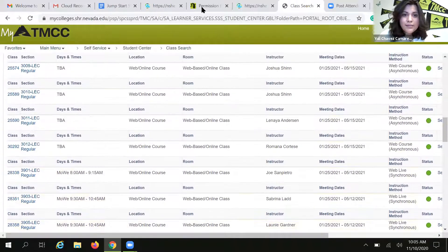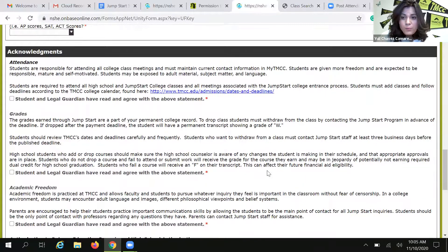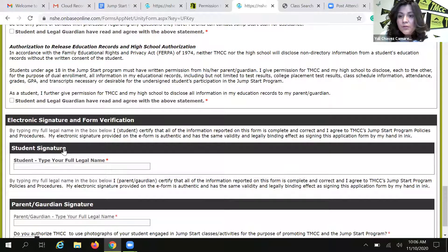Once you review the schedule and find the class that you want, go back to your permission to enroll form and fill it out — the five-digit class number, class title, and meeting dates and times. The final section is where your parents come in: the acknowledgements. There are rules and responsibilities that Jumpstart students agree to when they decide to take a college class. A friendly reminder that you are requesting permission to take college classes, which are very different from a high school curriculum. Also, once you start your college class, the student should be the only point of contact with college professors — parents, guardians, and friends should never email or contact college professors. Please go through the acknowledgements letting us know that you agree to be part of our program, including parent and student roles and responsibilities.